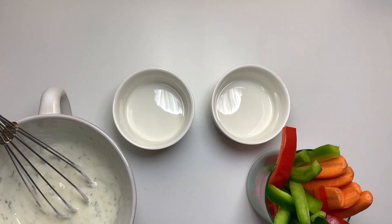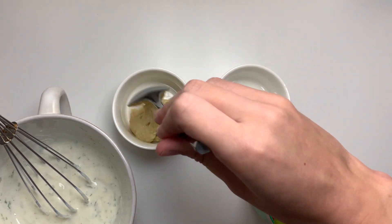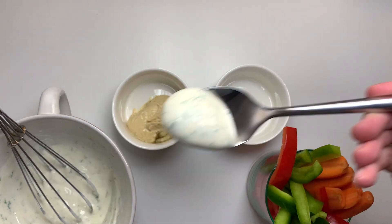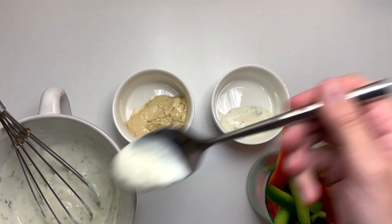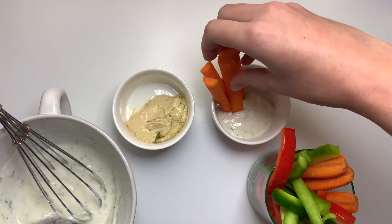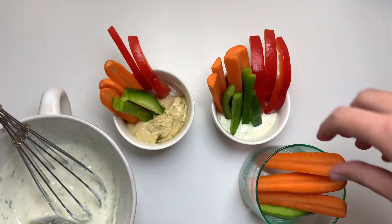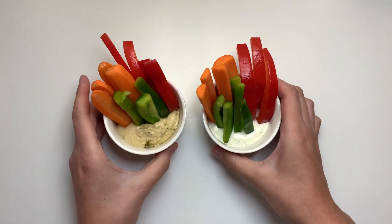We're making our veggie cups in ramekins today, but you can use disposable cups or bowls — it's completely up to you. In one ramekin we'll add hummus, which is easy to make or you can get it store-bought, and in the other we'll add our homemade ranch. Then we layer in our vegetables — I have carrots, red peppers, and green peppers, but any variety works. This is a great snack because there's no cooking involved; the hardest part is just chopping the vegetables.